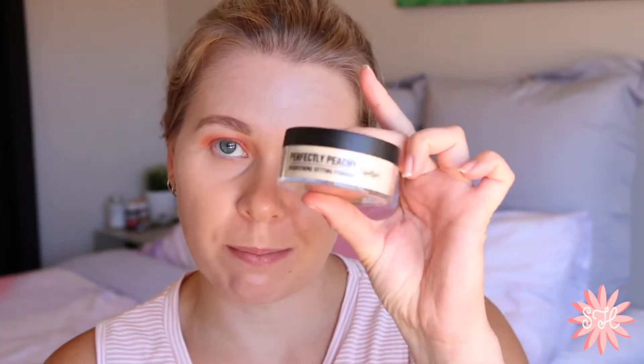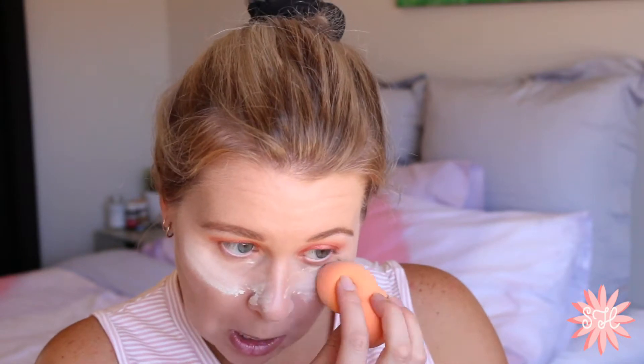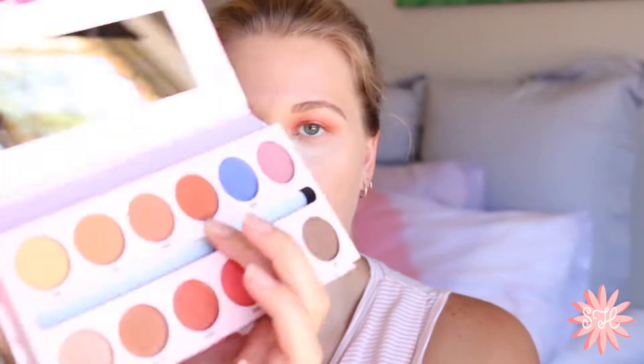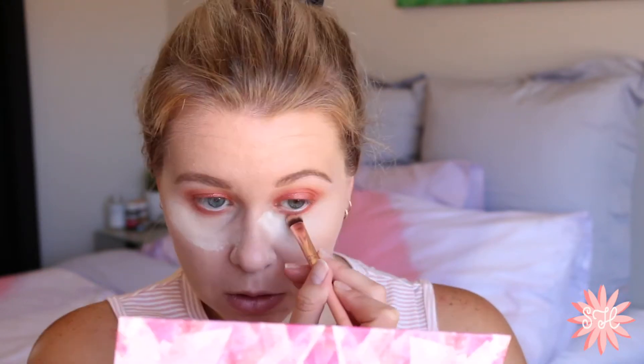I'm going to let that sit, do my eyebrows and concealer and I'll be back. So the concealer and eyebrows are on. I am going to bake with the Perfectly Peachy Powder. I actually took all the plastic off my products before filming — I came prepared. This is definitely peachy. Hacks the smell. So I'm going to take a mixture of Sorbet and Melba for the inner corner highlight, and I'm going to take Seashell.